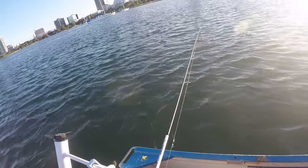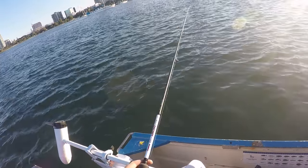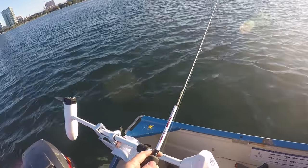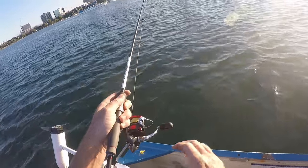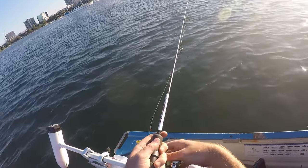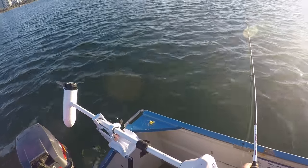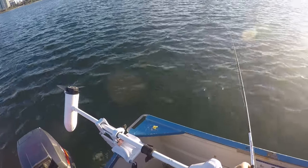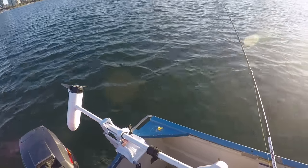All right guys, we've got another squid on here. I just changed spots to get out of the wind. It feels like we've got a good one on. Oh, he dropped it. Damn it. Drop it back down and see if he comes back for it again. That sucks when that happens.